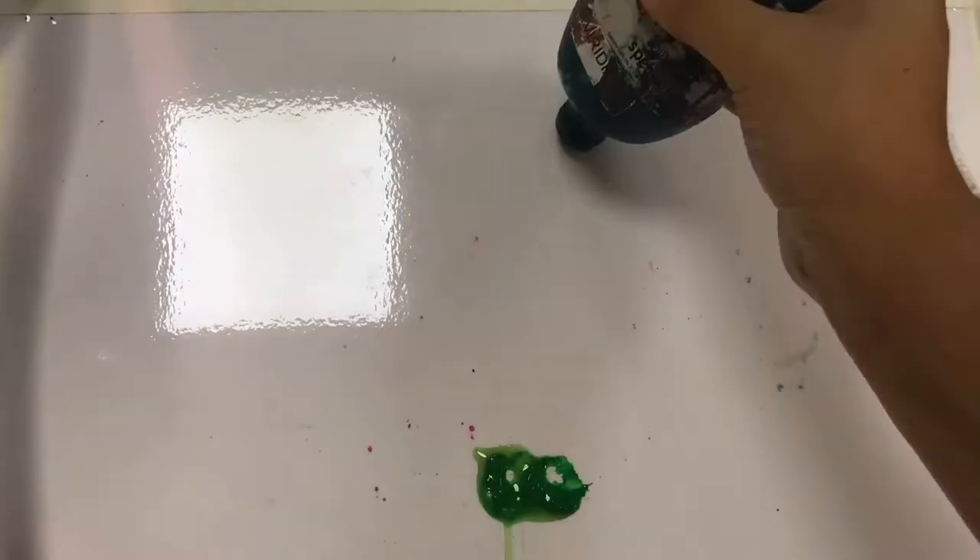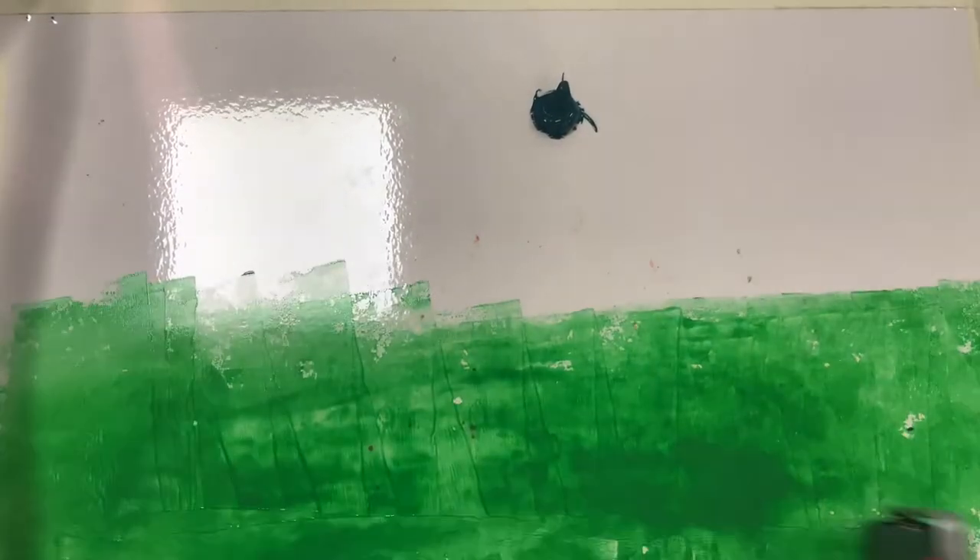You can also do this with multiple colours, depending on how you want to start. In this case, I'm using two different shades of green to create my plate.